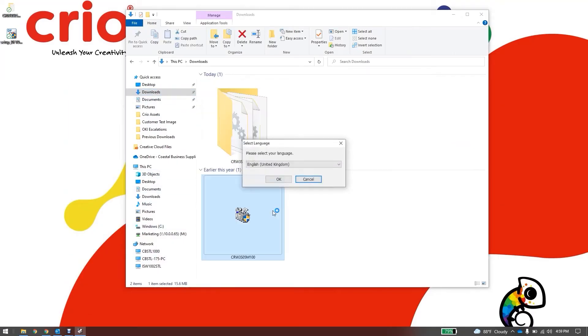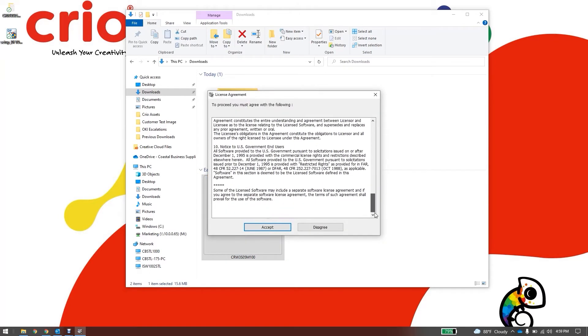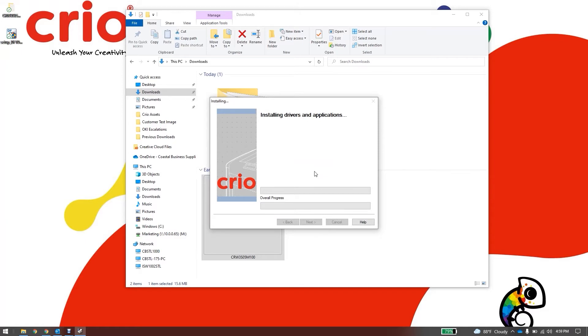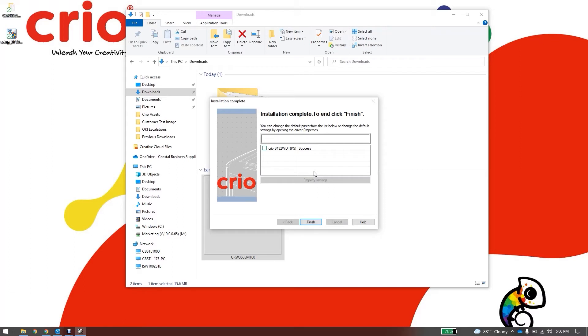Select your language and click OK. Agree to the license agreement and the installation wizard will open. Click Next. Select Easy Installation, then Local. The installation will begin and when prompted, connect your USB cord to the printer and power on the unit. Once you see the screen indicating your installation is complete, click Finish and the driver is now installed for your printer.